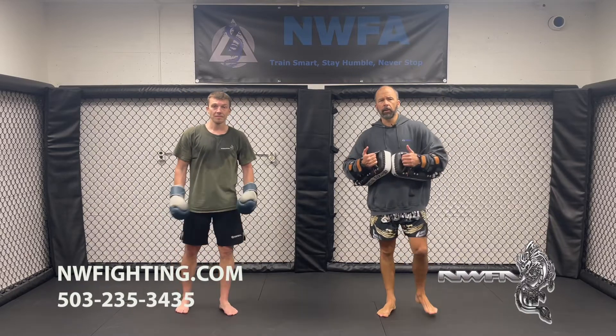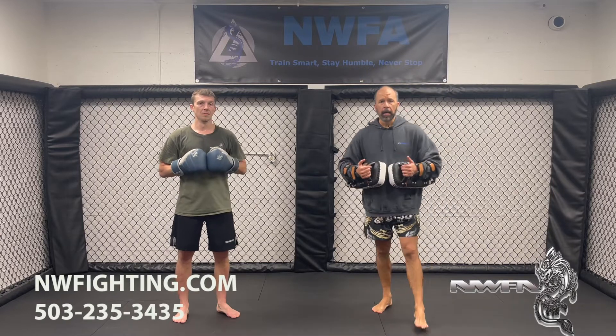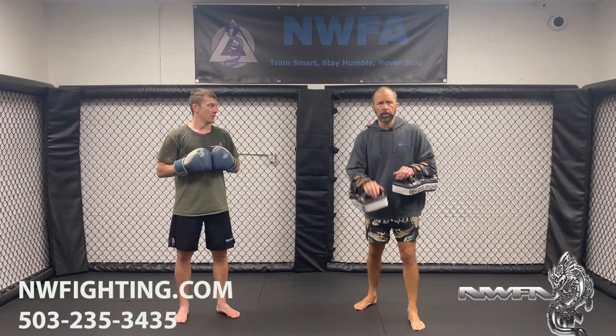We're looking at our 10-count combos here off the current curriculum. We're looking at number 10 on this one. Again, a real basic combo — we're looking at our 1-2-1-2.